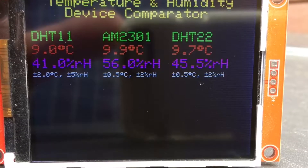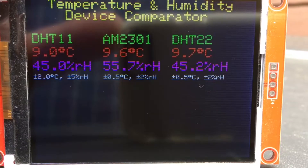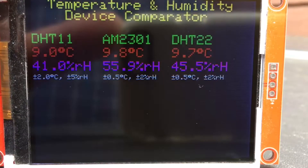You'll see the temperatures — all three sensors are reading a little bit high. Humidity is about 10 to 15% out, too low.